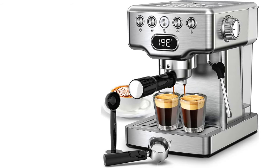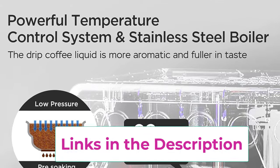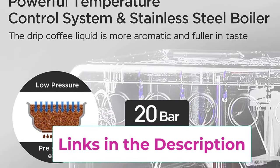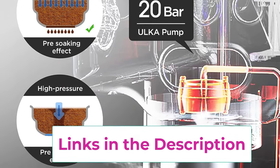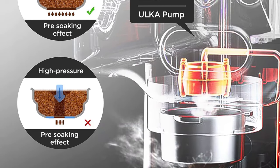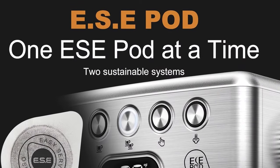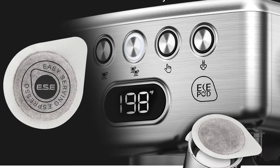This espresso machine comes equipped with a powerful milk steamer featuring a steady steam wand capable of transforming milk into a luxuriously smooth microfoam. It is convenient for creating lattes, cappuccinos, mochas, or plain white coffee at home or in the office. The removable frothing nozzle makes cleaning easy.